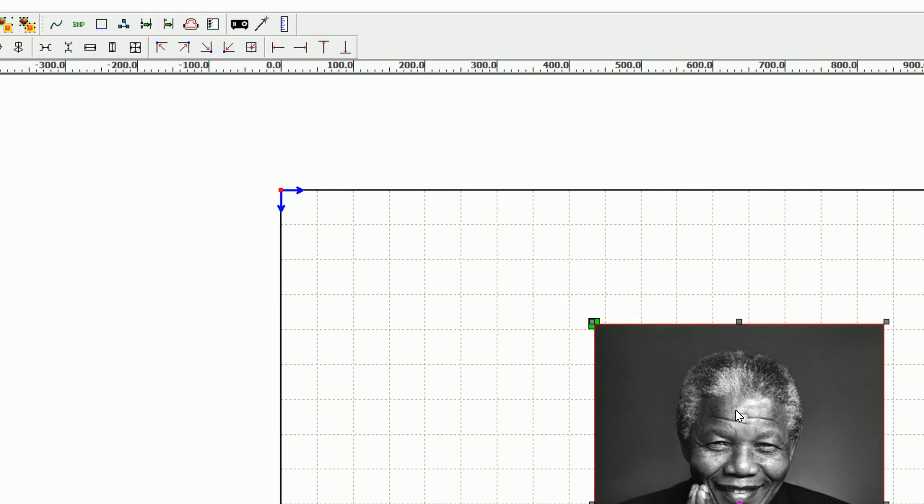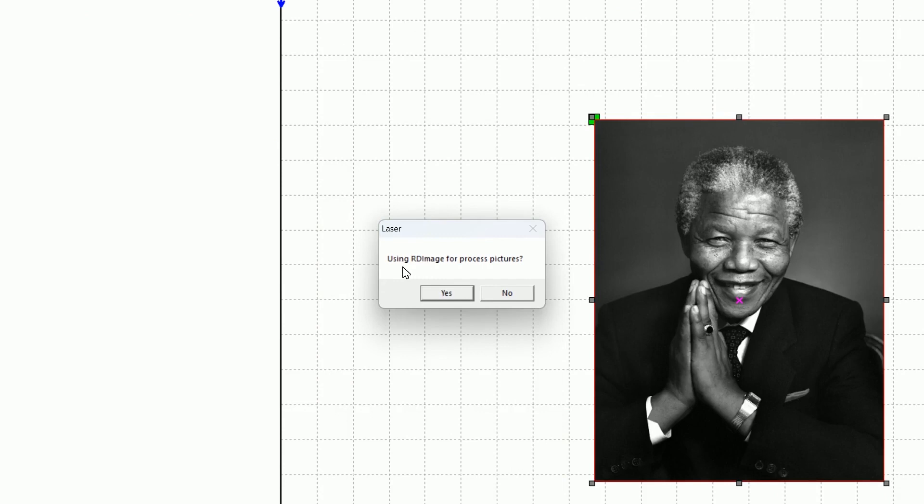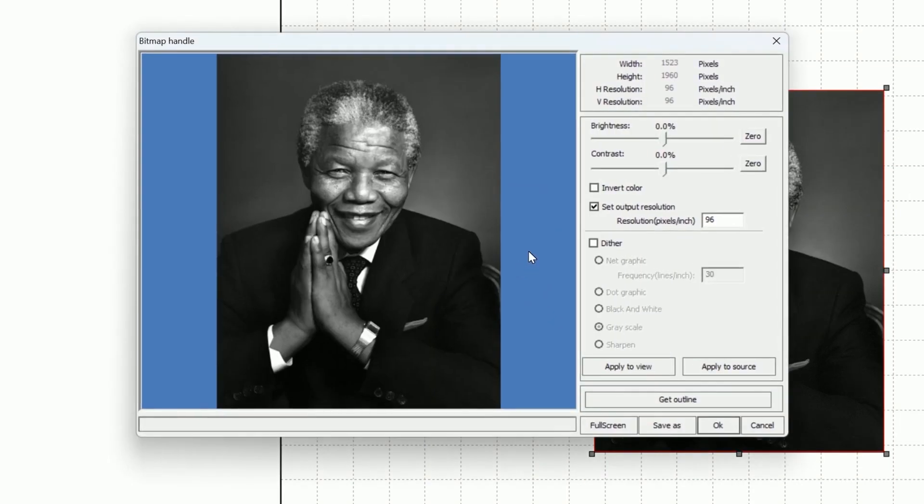First thing we need to do is click on our image. It doesn't really matter how big it is or what the size is — we'll change that towards the end. We now need to convert this into a bitmap if it isn't already. So we go ahead and click on the bitmap handle. Using Ardiworks to process pictures, we're going to say no because we want it to convert into a bitmap. Then we're presented with a screen with a whole bunch of options. First thing we need to do is select output resolution. Normally you can set this to 300, which should be more than enough, or you can go as far as 1000. Today I'm going to be using 1000 because I want the resolution to be quite good and I need those dots per inch to be very small, so we can actually create our shadowing or depth of field on the image itself.